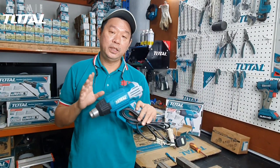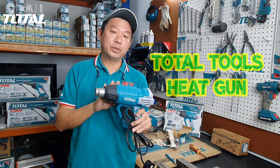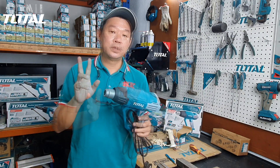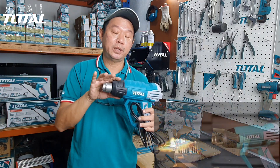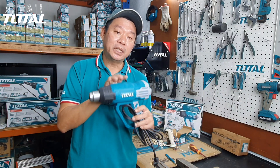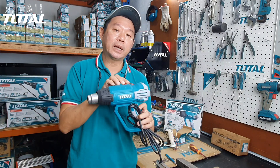Hi, ini ialah Total Heat Gun. Apa sebab gun ini selalu tak panas, rosak? Apa faktor dia? Semasa kita gunakan heat gun, memang panas. Apabila dia panas, kat dalam ceramic itu akan jadi lemah. Bila kau jatuh atau ketuk, ceramic dia akan pecah.